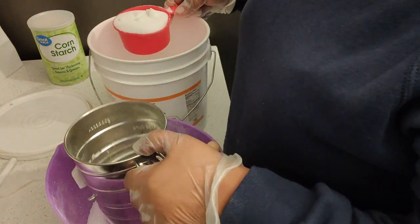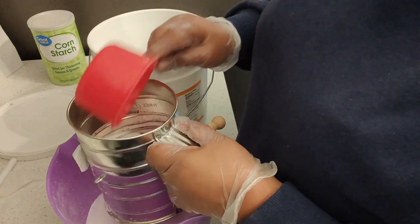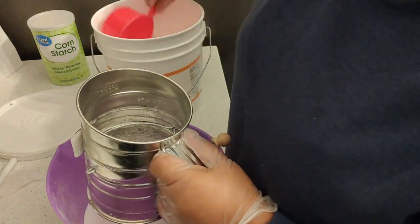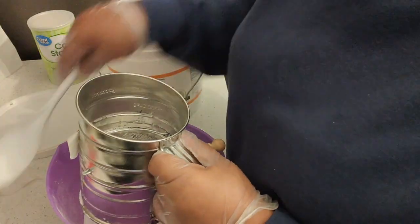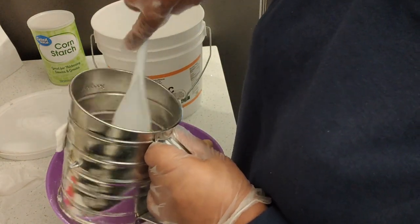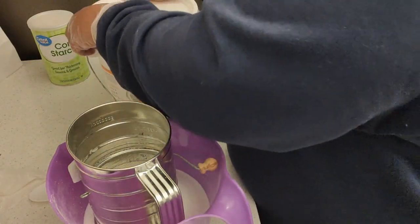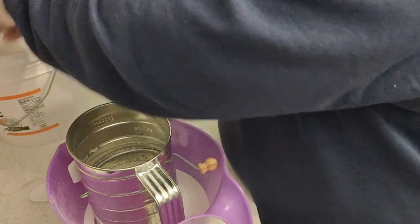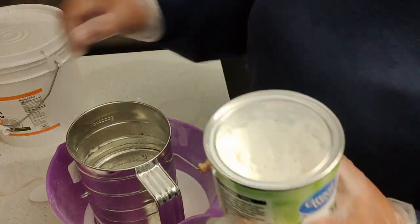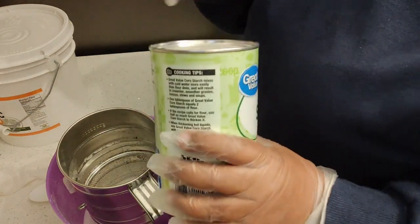After 2 cups of baking soda, there's 1 cup of citric acid. I got the citric acid off Amazon. After citric acid you need 2 tablespoons of cornstarch. I got this from Walmart.